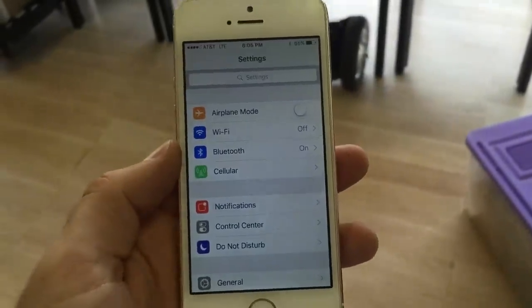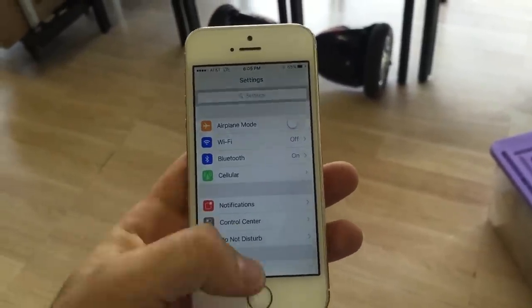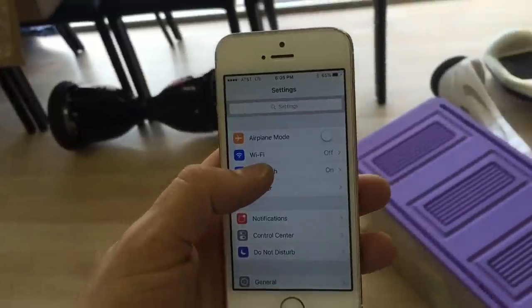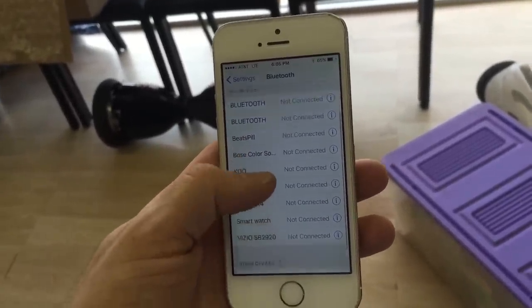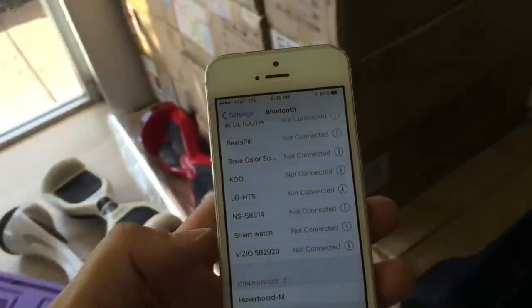This video is about how to connect an iPhone via Bluetooth to a hoverboard. First thing you want to do is open the Settings menu on your iPhone, go into the Bluetooth menu, and it's going to show all the devices you're already connected to. At the bottom, this is where it's going to show any devices that are in discovery mode.